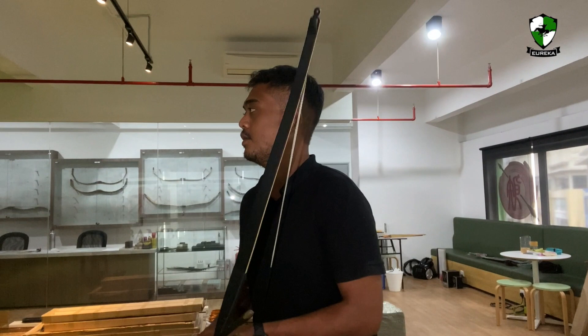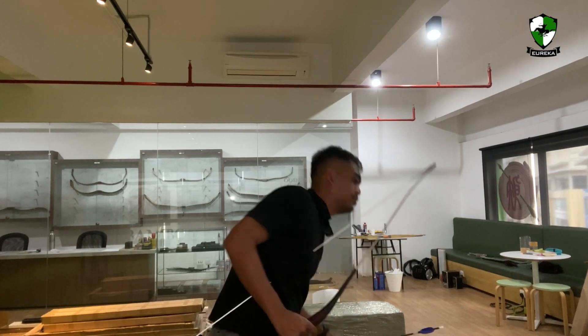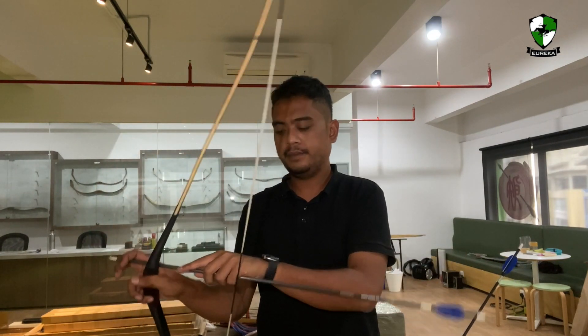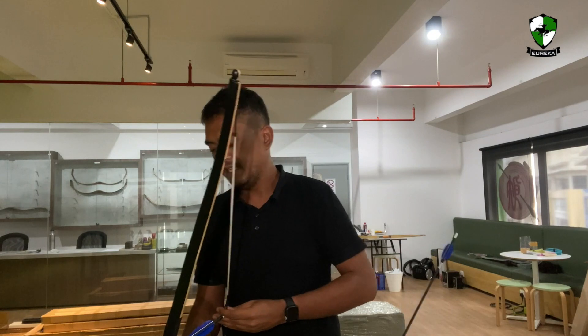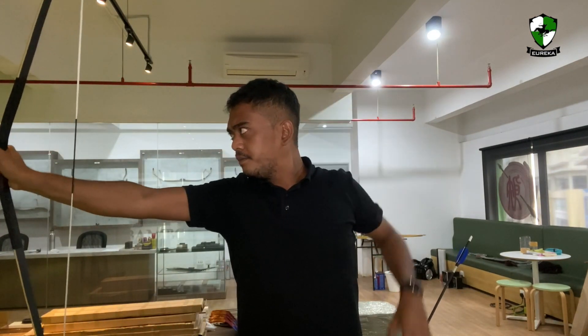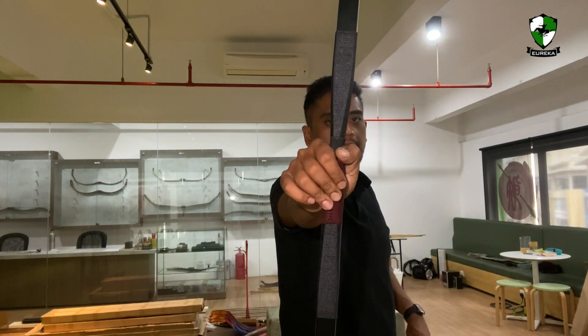Let's go back to the shooting line and try three fingers — the Mediterranean draw. We'll start with the 400 spine Taurus first at 12 meters. Bear in mind I'm not using any finger protection, just bare fingers to shoot this. I'm not doing any follow through — I'm keeping my right hand as steady as possible, reminiscent of Mediterranean draws.